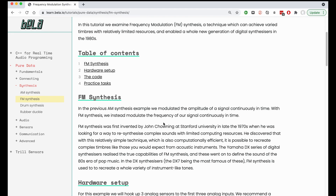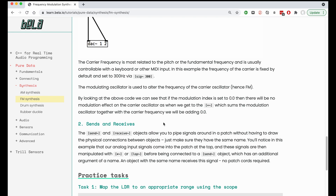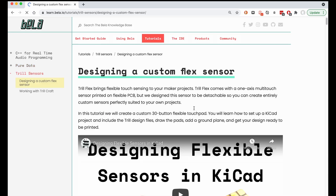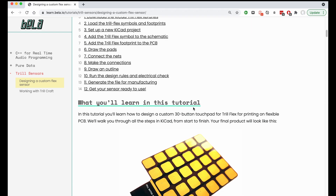Our knowledge base at learn.bella.io is full of tutorials, guides and how-tos for smart and imaginative creators to learn to harness the power of high-performance interactive systems.